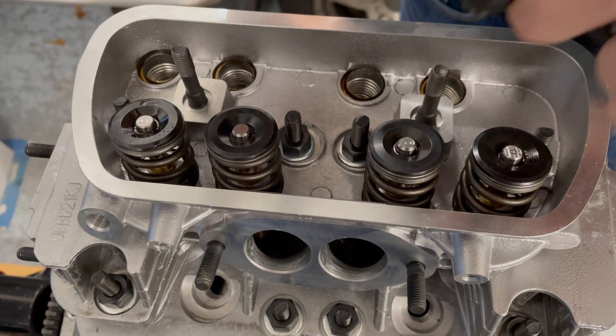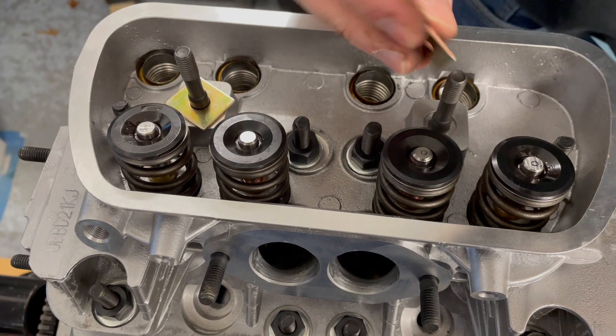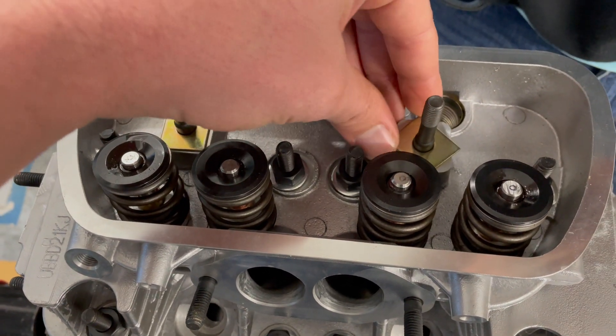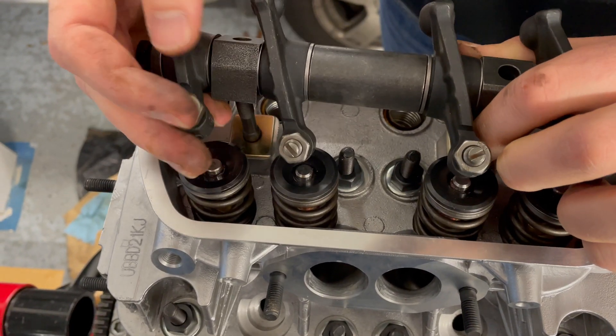The bad news for us was that the head studs did not say they were oversized, and we didn't know it, so we were stuck having to either tear apart the top end or cut the center studs in place, creating a bunch of chromoly shavings.